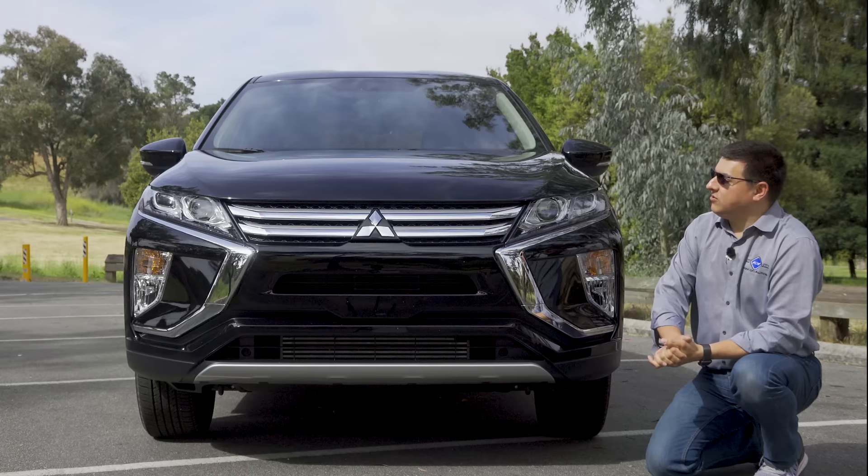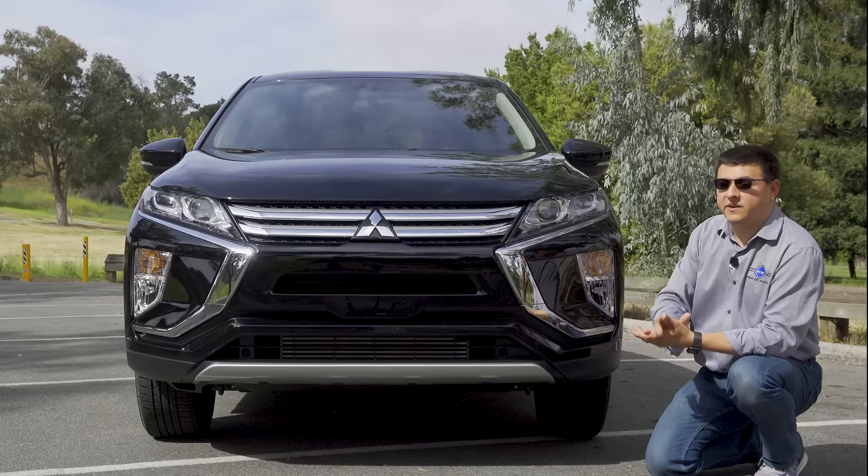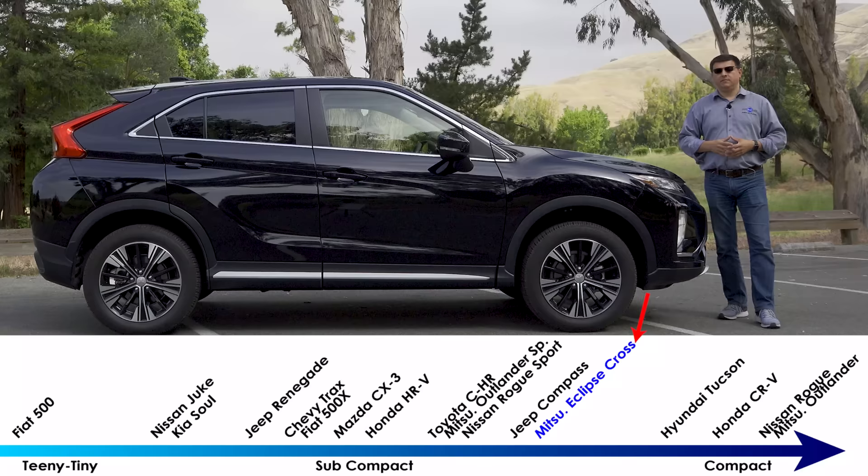I actually like the looks of this crossover. I like the wedge shape up front, I like the chrome bits, and I think the overall look is quite attractive. Halogen headlamps are standard but LED headlamps are available — you'll find those on the top-end trim.